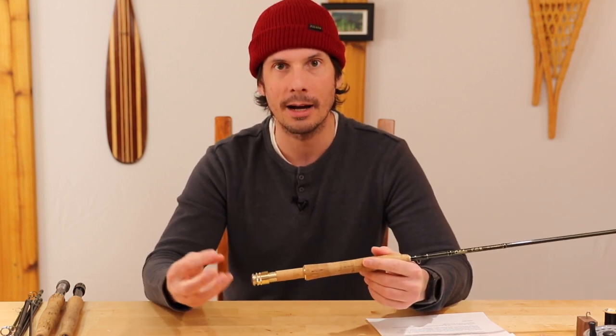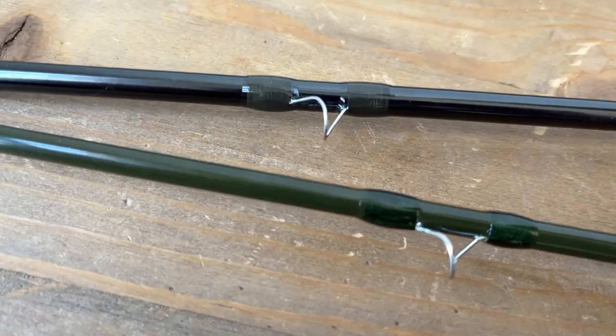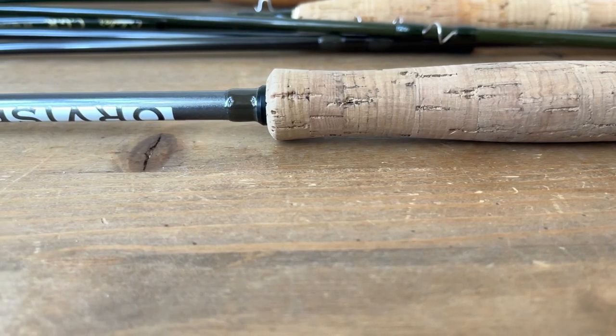Another thing to mention is that some rods — especially when you get into the six-weight and above, nine and a half feet or even nine feet — you'll see a fighting butt, which is an extension on the back of the rod. Now I'm not going to get into two-handed rods at all in this; this is more just your single-handed rods. Moving up to the rod blank, you'll sometimes have a hook keeper, which is for keeping your hook on the rod when you're transporting it. Some rods don't have this — my Orvis does not, and I kind of miss it.